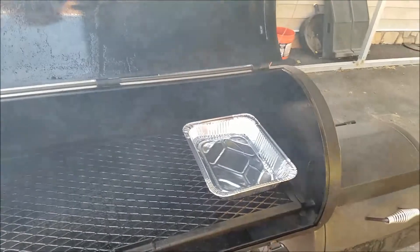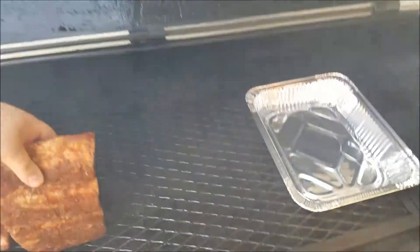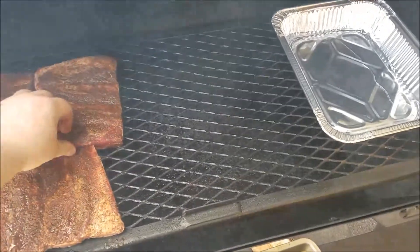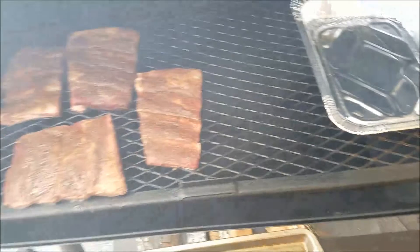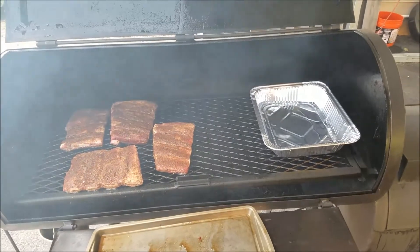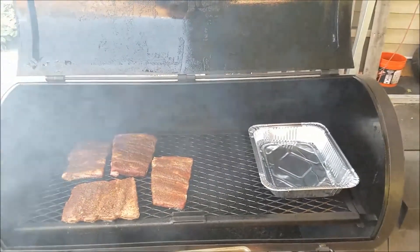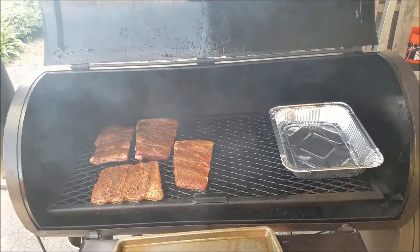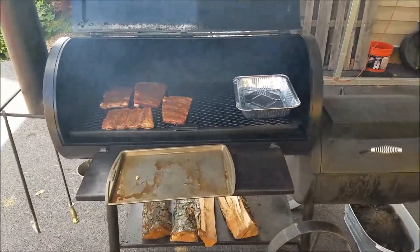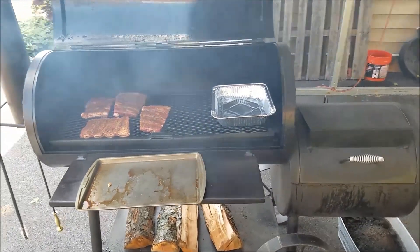Alright, we're out here at the Pecos. I've got my water pan. We're just going to let them go for a couple hours until they get around 165-ish, then we're going to wrap them up, let them come to 195, pull them off. Y'all stay tuned — we'll be eating them here in a little bit. I'm doped up on Benadryl. See you in a little bit.